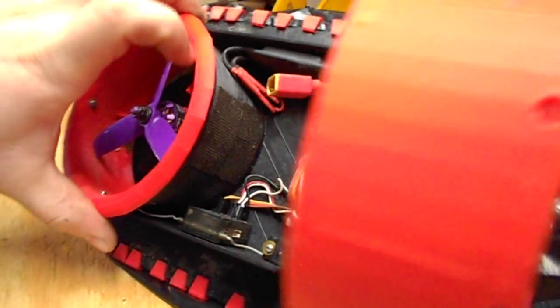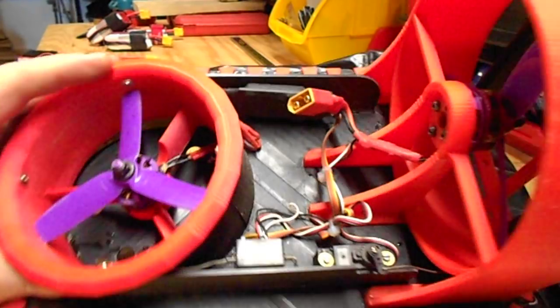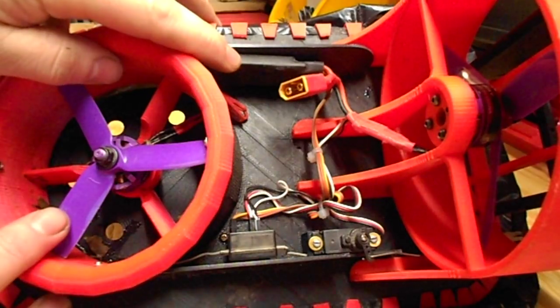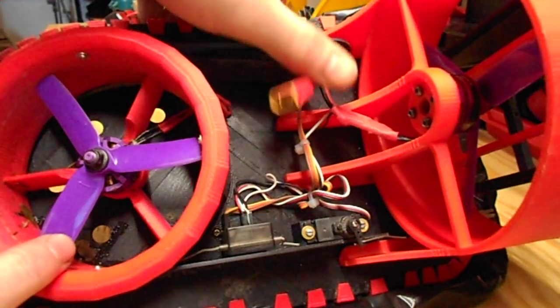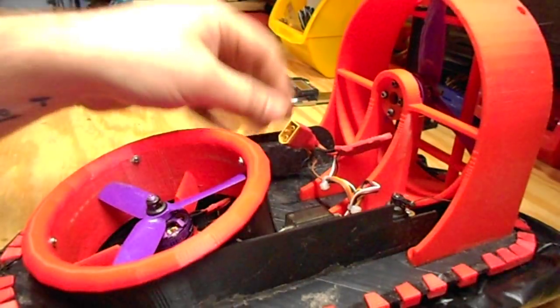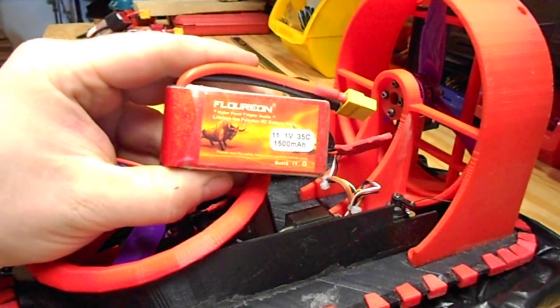Then you can run your wiring through the hole in the upper hull and do all your electronics. You can see how I have mine set — my lift ESC is here, this one's the one with the BEC, it was an extra one I had laying around. There's my thrust motor ESC. Those are running to a single 3S 1500 milliamp battery.